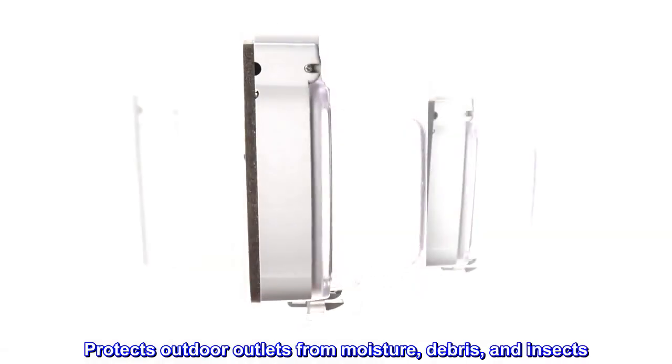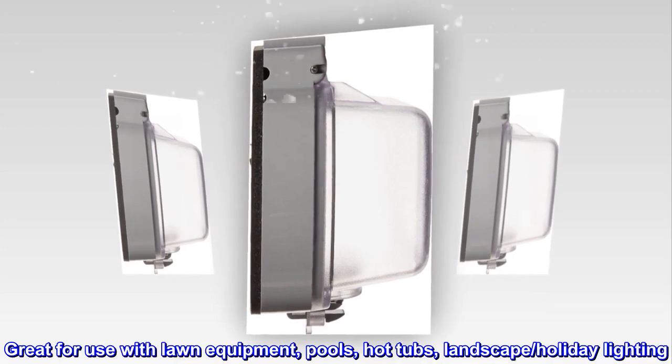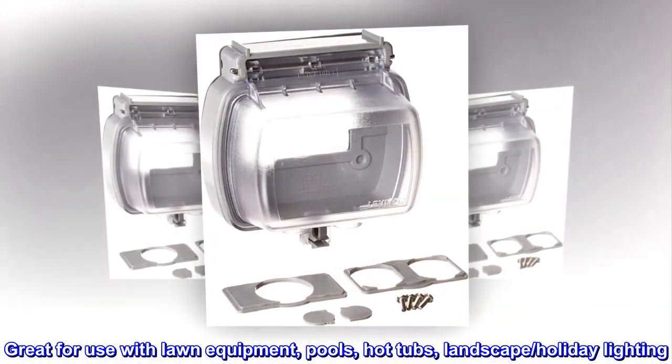Protects outdoor outlets from moisture, debris, and insects. Great for use with lawn equipment, pools, hot tubs, landscape, and holiday lighting.